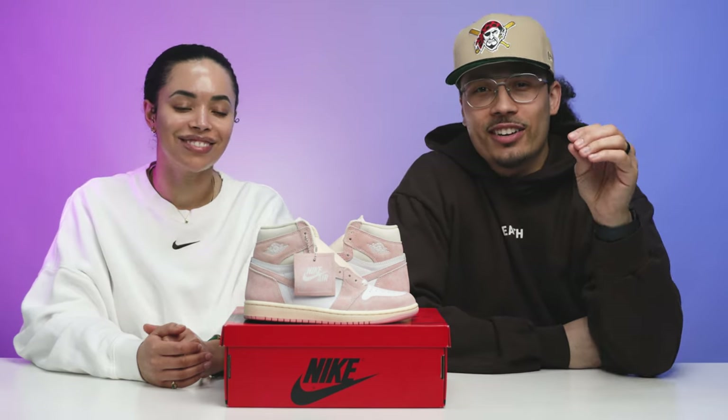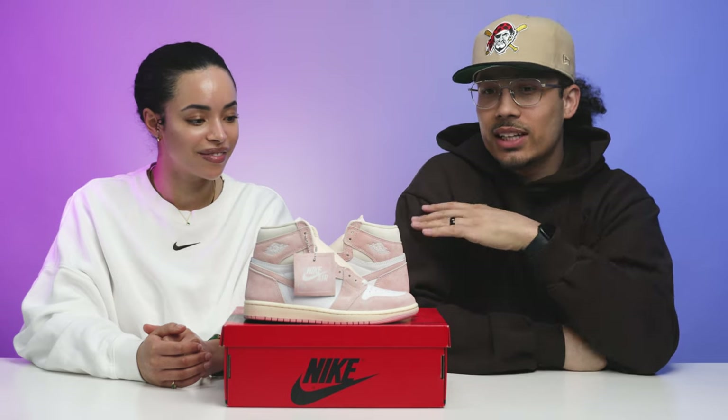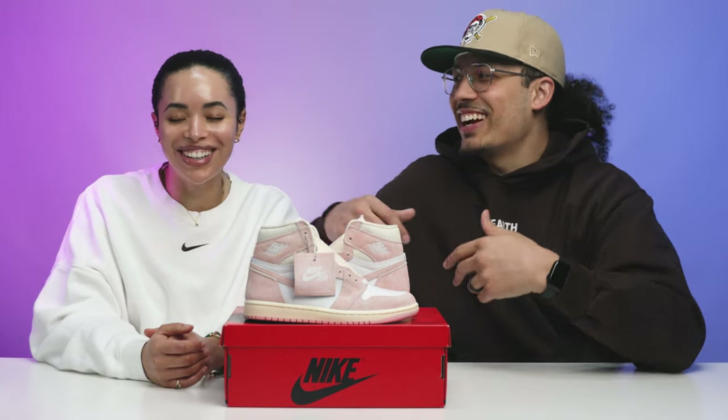If you guys haven't already, make sure you check out Hearth — all the links will be down below in the description for their Instagram, website, and everything. They got these early, they got some other stuff early too, and they've got a bunch of great stuff at the store in the mall and on the website. I think it's a really cool spot — they put a lot of effort and thought into how they set it up, it's really well put together, and they've got a good vibe.